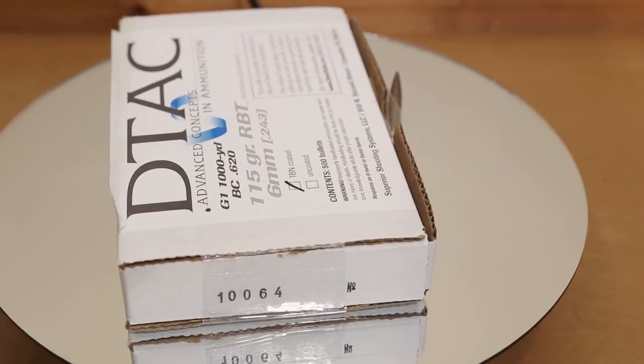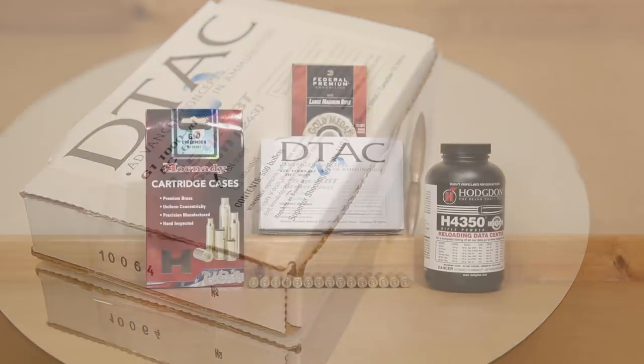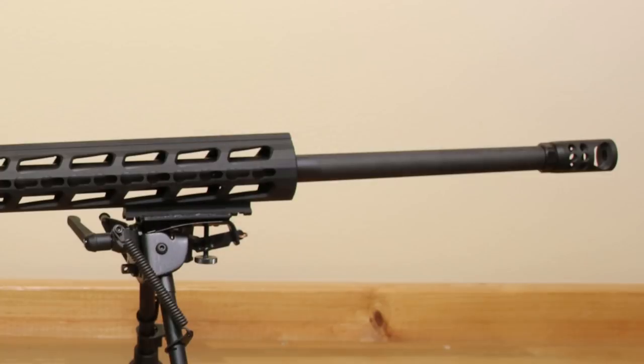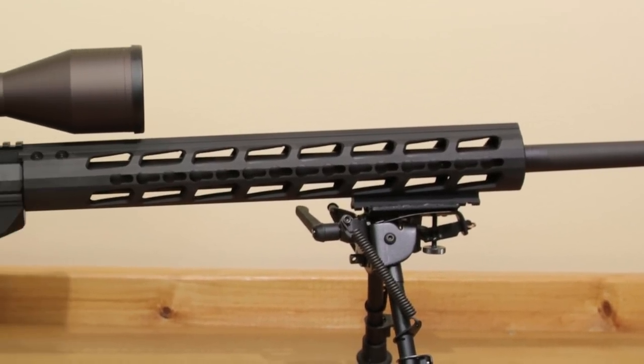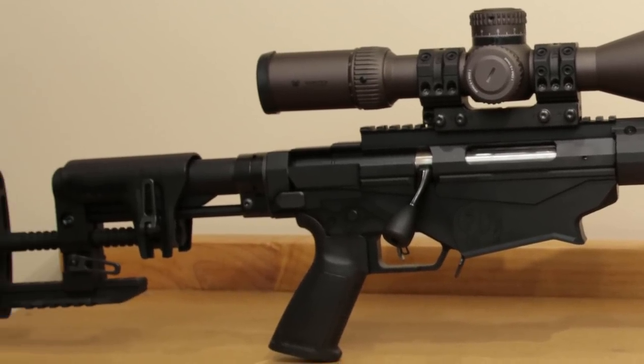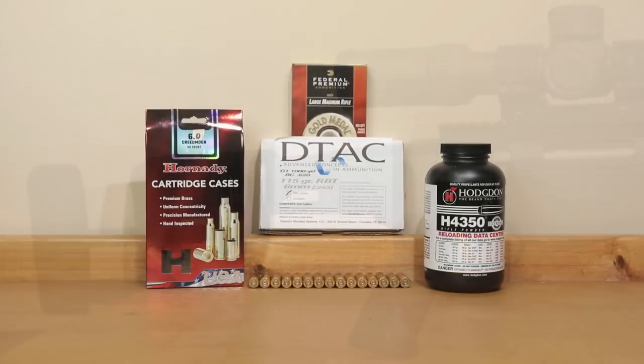The actual twist rate recommended by Superior Shooting Systems is a 1-in-7 twist barrel. If you'd like to watch that video I'll put a card up so you can check that out. Our Ruger Precision Rifle comes with a 1-in-7.7 inch twist barrel, and the actual minimum recommended twist by Superior Shooting Systems is 1-in-7, so we're not quite there.